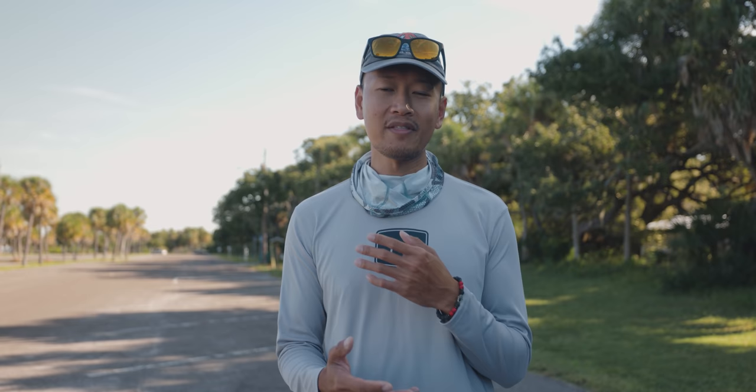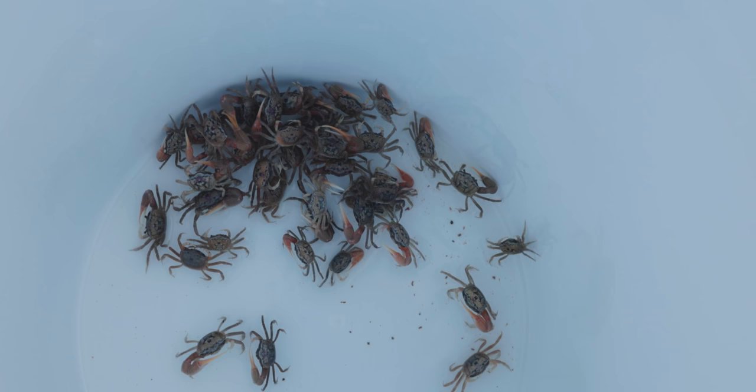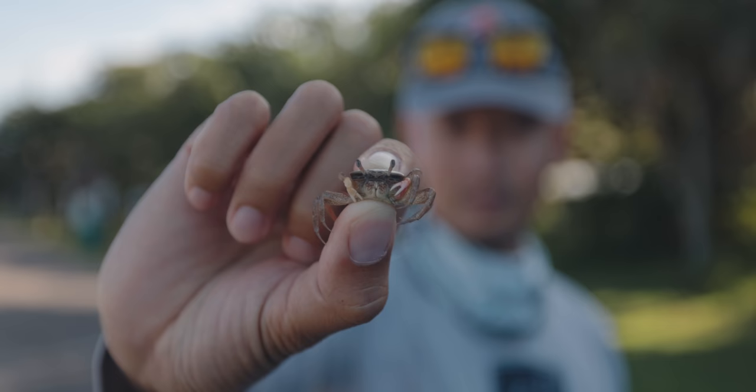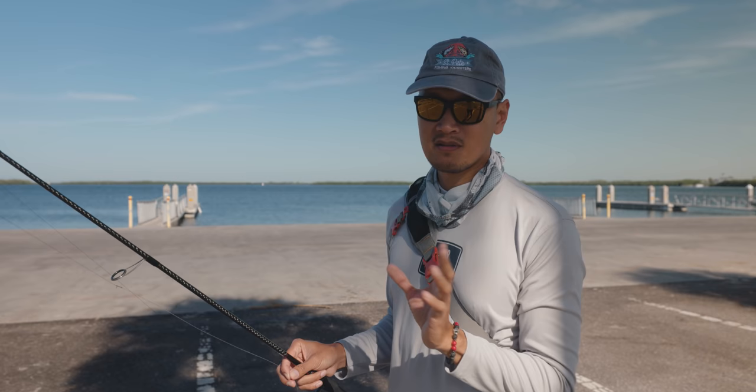What's up everybody, Donny here. Welcome back to another video, good to have you, thanks for tuning in. Today we're gonna be targeting sheepshead. It's the right weather for it, probably 75 degrees, feels nice outside and hopefully the sheepsheads are biting. Stay tuned.